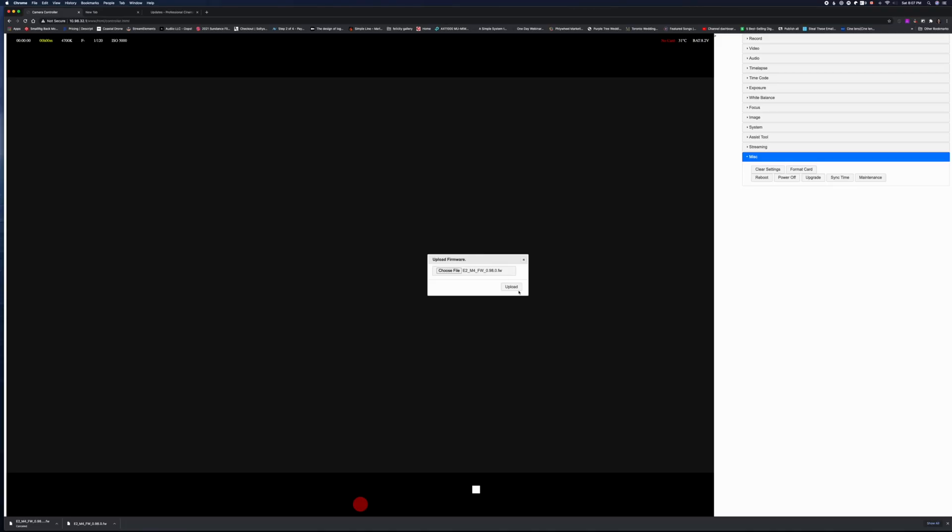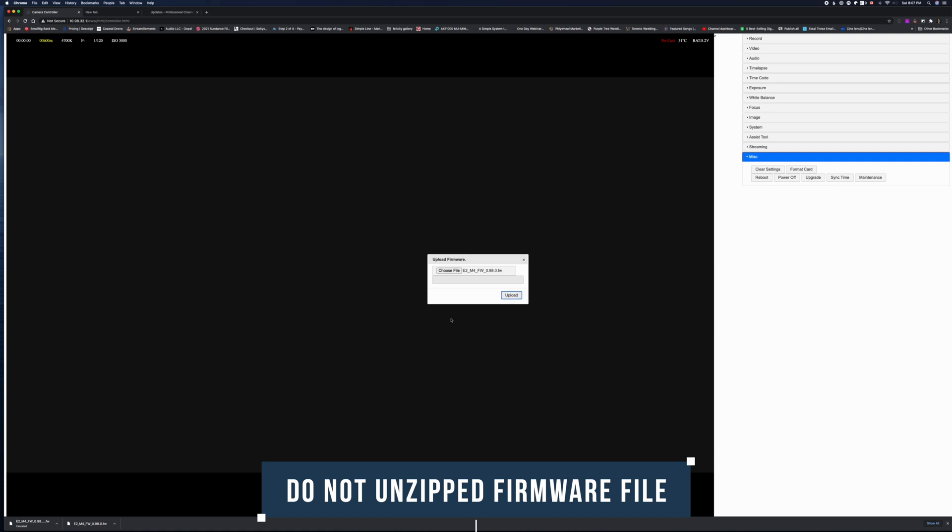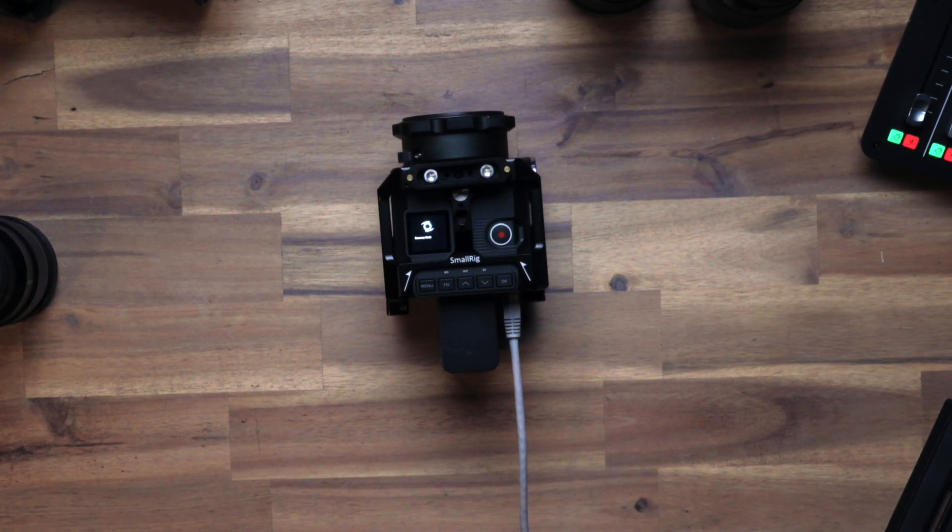Here's a key tip: make sure that the firmware file you've downloaded to your computer is still zipped and you have not unzipped or uncompressed it. If you have unzipped or uncompressed it, re-download it from the Z Cam website and then start the firmware update. And that's it — that's how you upgrade your Z Cam.